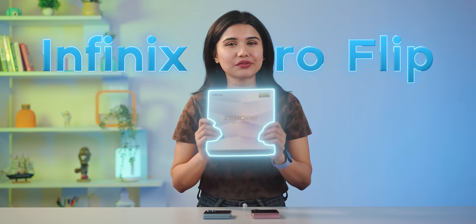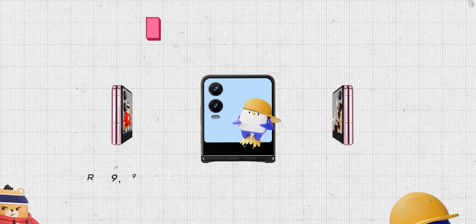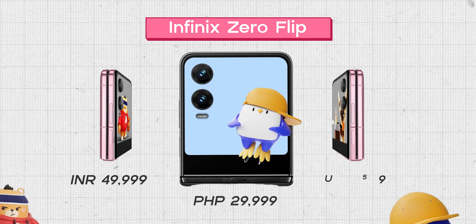Flip phones are by far my favorite genre of smartphones — even as a child I loved using the keypad ones. Today I have the Infinix Zero Flip, which is the cheapest flip phone on the market right now, starting at just 50,000 rupees or around 600 dollars — which is about 80% cheaper than my Z Flip 6.